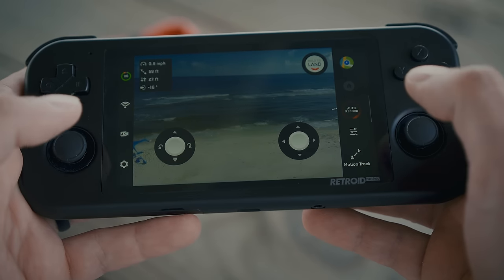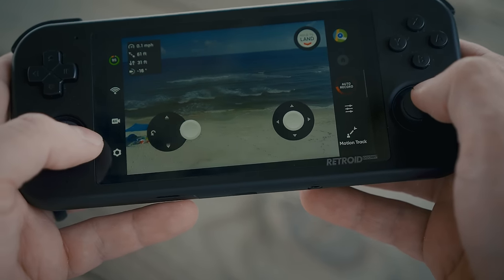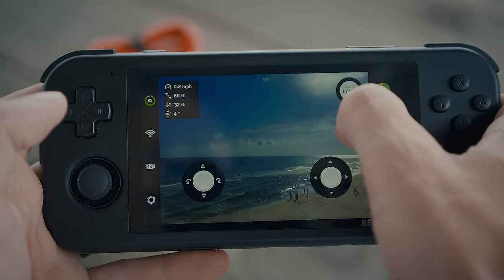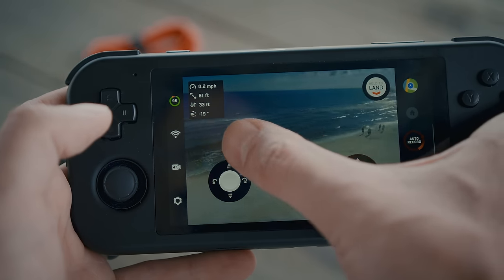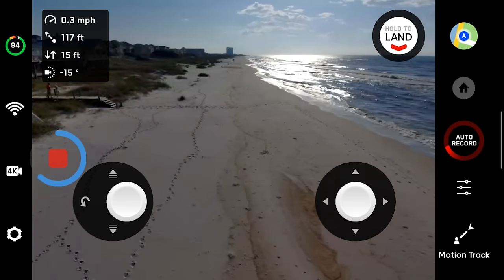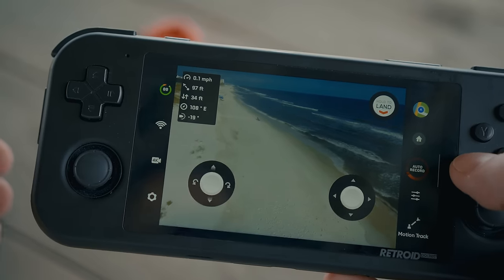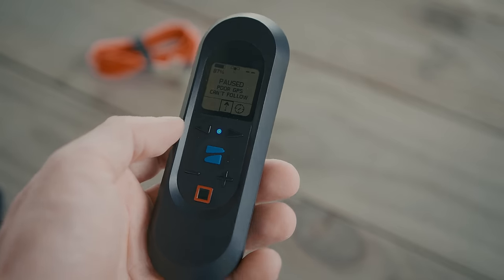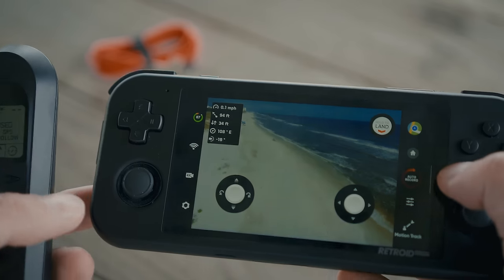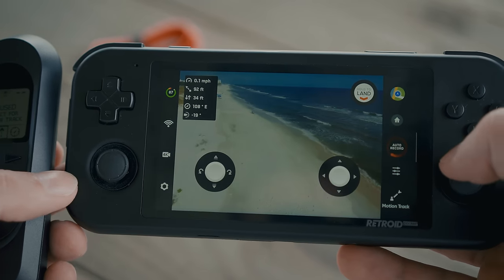A proper drone controller with proper sticks could give you a lot more finesse, but this is absolutely better than using the on-screen controls. You do still have access to those, which you can use for panning and tilting the camera. It's not a bad app, even though it doesn't have the same level of polish that the DJI does. It does say poor GPS right now because we are in the shade underneath a house and the drone is out there — it wants to have GPS signals on both devices at the same time, and this device doesn't have GPS.